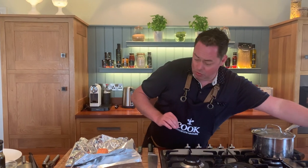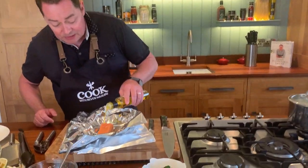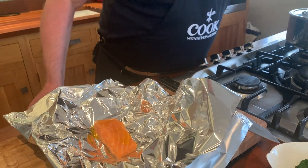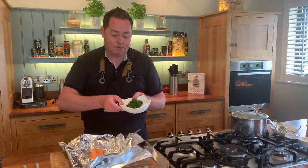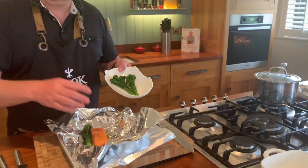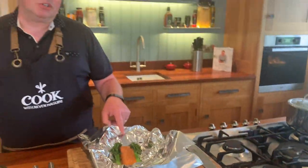For the salmon parcel: lay out two sheets of tinfoil, place the organic Irish salmon on top, drizzle with a little rapeseed oil, and add a pinch of salt and black pepper. For the vegetables, I've used sprouting broccoli — blanched in boiling water for 30 seconds then refreshed in cold water to keep it bright and fresh. It won't take long to cook through — about 18 to 20 minutes in a preheated fan oven at 180°C.